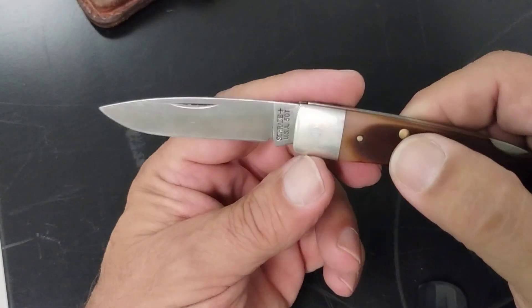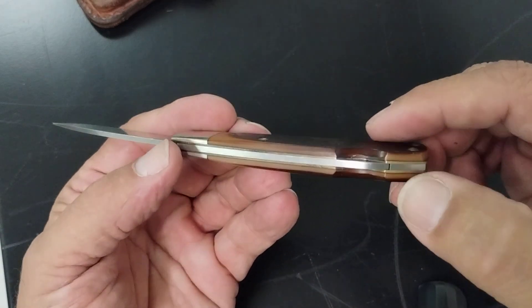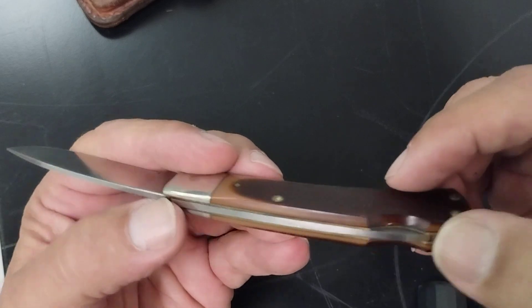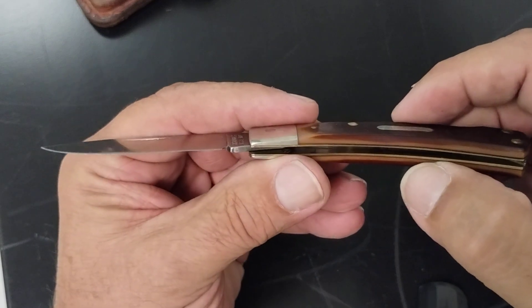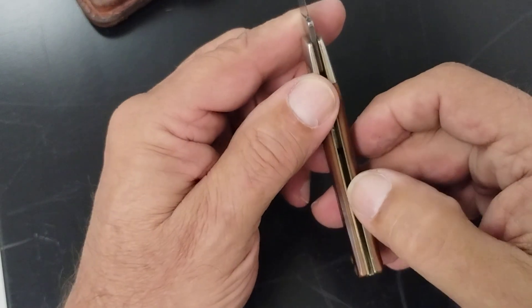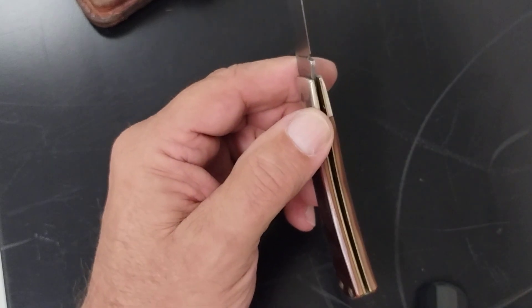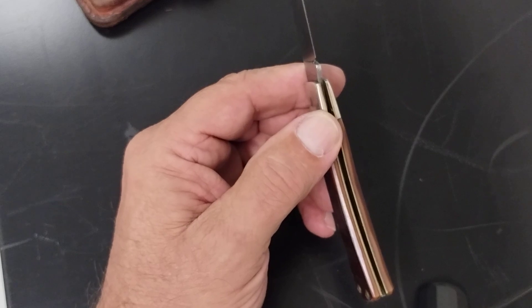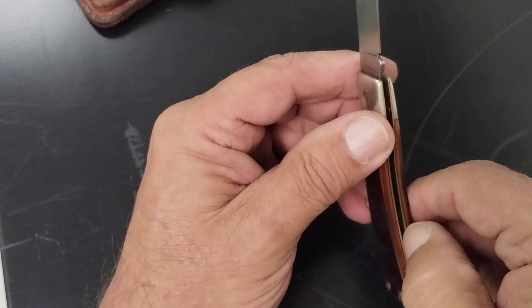These are good knives. This one's still in pretty good shape after that many years. No separation back here in the back, everything's nice and tight. There are liners right here — looks like nickel silver liners.